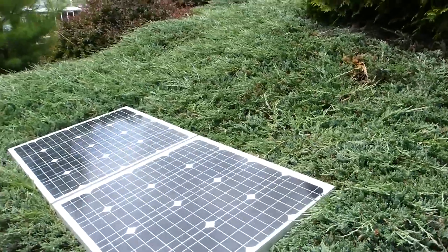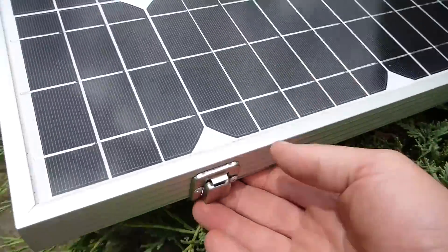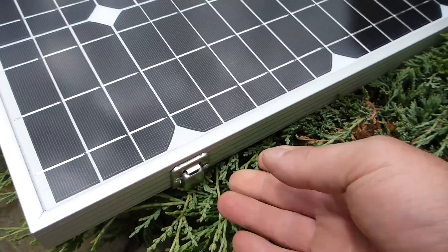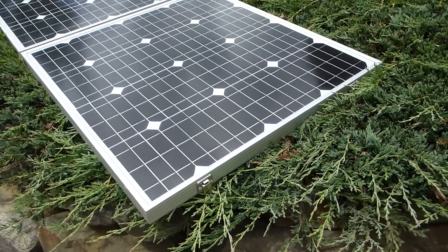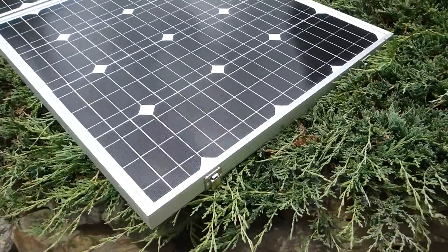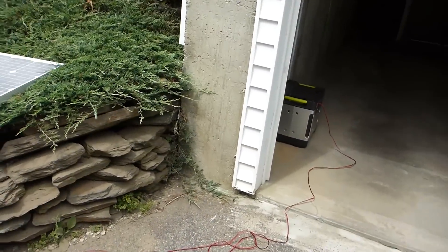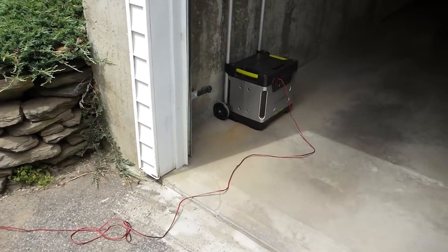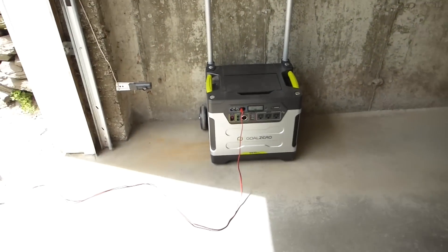Also, the solar panel guy told me that he was going to get me better latches for this — the ones that came on it weren't that great, and he was aware of that. Anyway, pretty cool system. Definitely capable of running light loads, like in the 35-watt range that the cooler was.